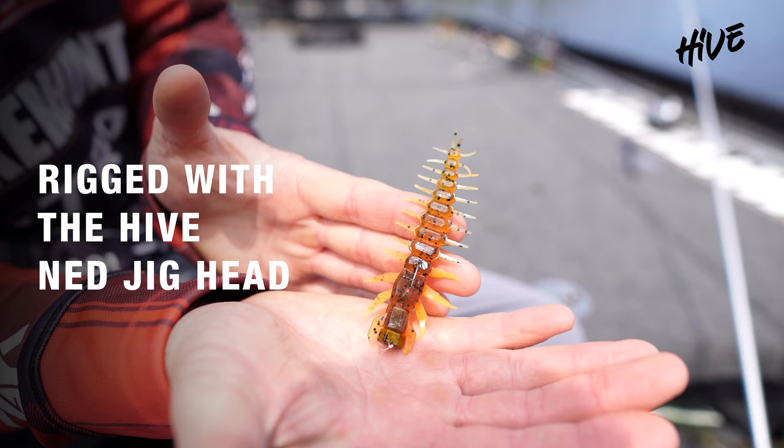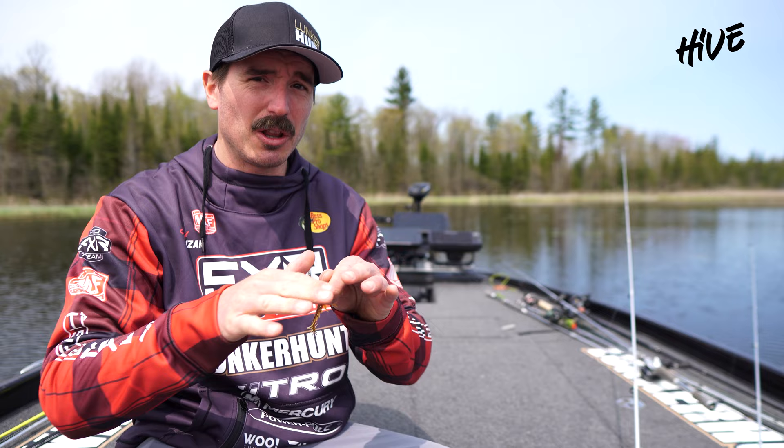I like to use this as a NED style presentation. As you can see here it's rigged with the Lunkerhunt Hive NED jig head, and what I like to do is fish a shallow sand flat for smallmouth bass. They're often cruising all around me.